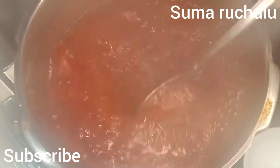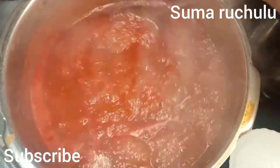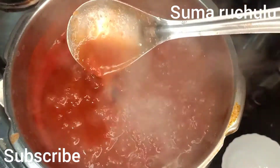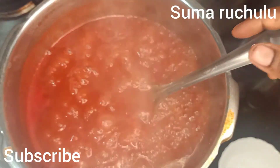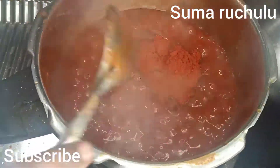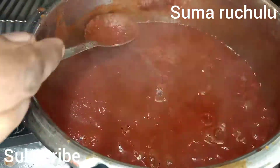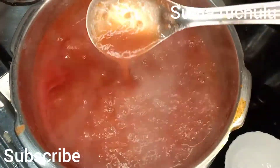We will have some preservatives for a day, and we will have some veggies for a day.